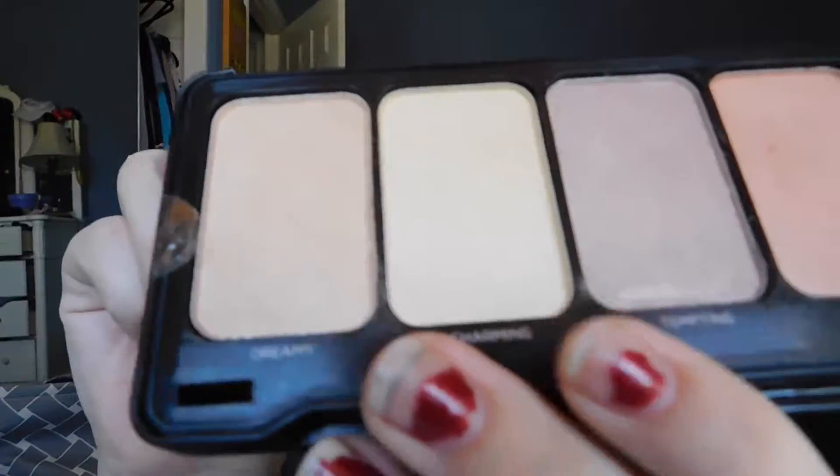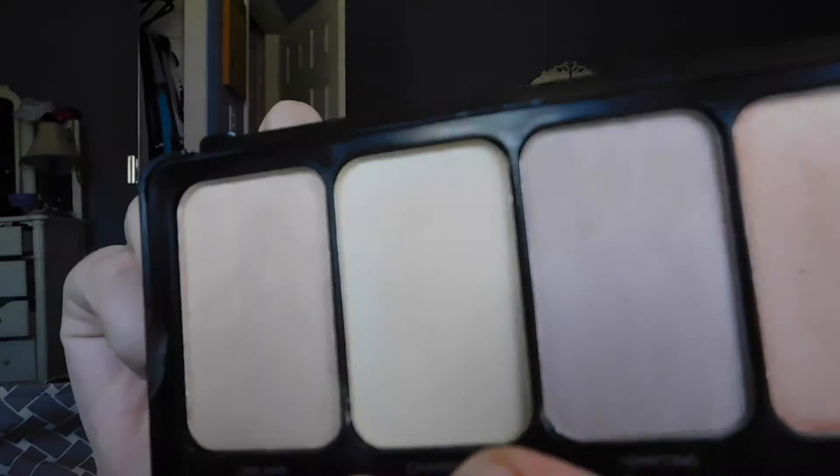Next we're going to try another highlighter shade because I love this highlighter. Yesterday I tried Dreamy, and today I'm going to try Charming. This is my final makeup look — I liked all the products. The eyes look great, the highlight is beautiful and very charming, and the lip color is a super cute color.